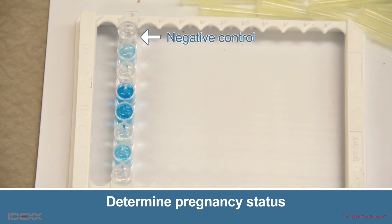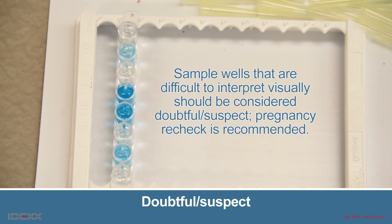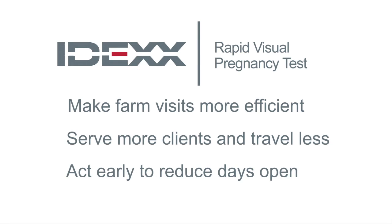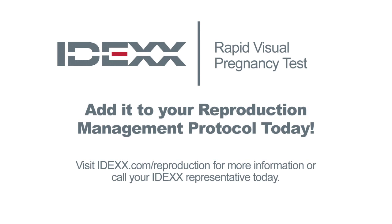If the color development of the sample well is less than or the same as that of the negative control well, the animal is considered not pregnant. If color development of the sample well is greater than the negative control well, then PAGs are present and the animal is considered pregnant. Sample wells that are difficult to interpret visually should be considered doubtful and pregnancy rechecked as recommended. This concludes your training of the IDEXX Rapid Visual Pregnancy Test. Please contact your sales or technical support representative if you have any questions.